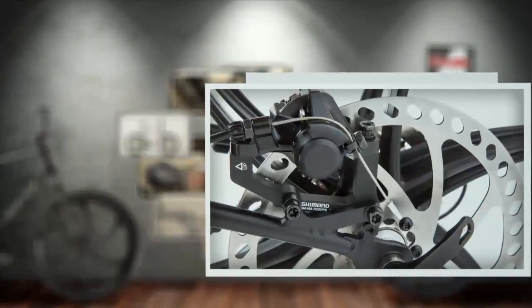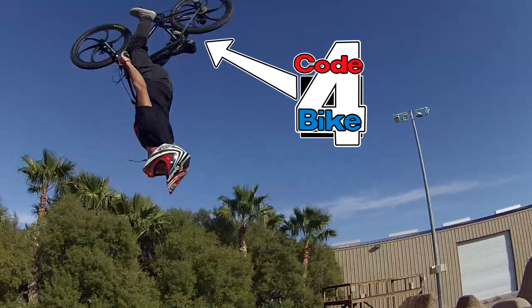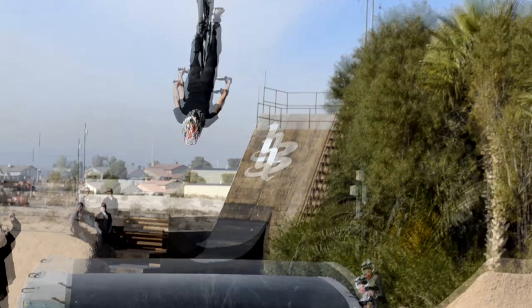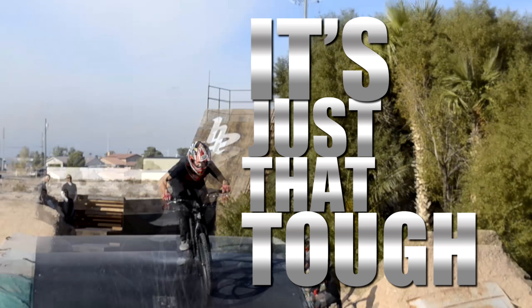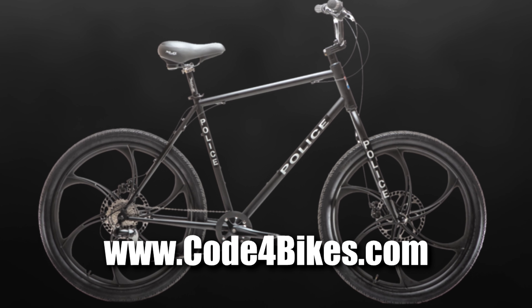The parts will only cost you approximately $75. We designed it to be easy and inexpensive to repair, and someday, we hope you hand it down to your grandkids. It's just that tough. Please take the time to visit us at Code4Bikes.com. Thank you.